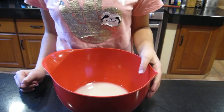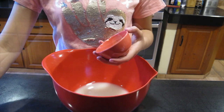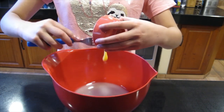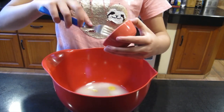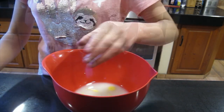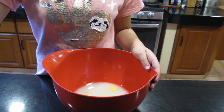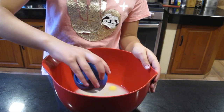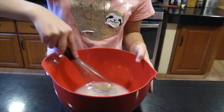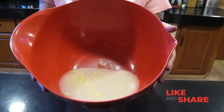Now we're going to add one tablespoon of melted unsalted butter. Make sure your butter is not hot — it should be cooled down. Now we're going to add one teaspoon of salt and one tablespoon of brown sugar. We are going to whisk this until it is all combined together.